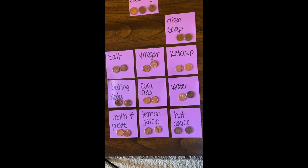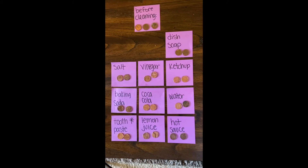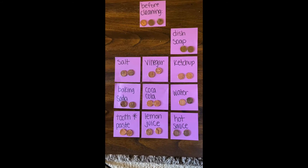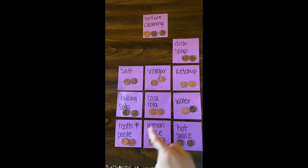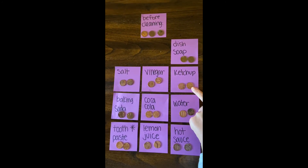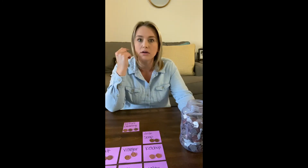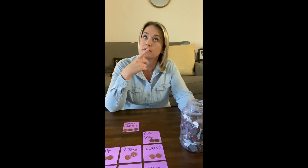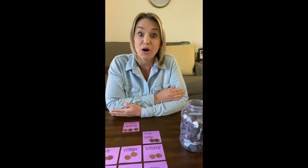So let's see which one's the best. Up at the top here are our yucky ones before. Who's the shiniest? I think it's Coca-Cola, toothpaste, lemon juice, and ketchup — they look pretty clean. What do you think? Was your prediction right? Did you guess that Coca-Cola would clean the best or the toothpaste? What do you think we could try next time? What are some other ingredients we could try cleaning these coins with? Go test those ideas — have fun!